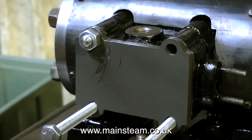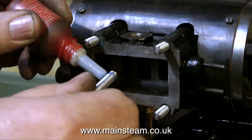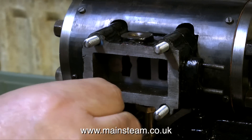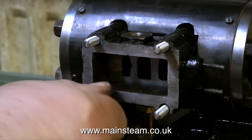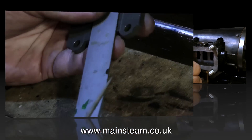The stud at the top right of the steam chest needs to be slightly longer to go into the bit of thread that's left in the casting. I'm using some Loctite 242 thread locker to hold the studs in place in the casting. The studs now screw into the casting all the way to the bottom of the holes by finger pressure only.